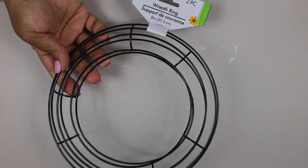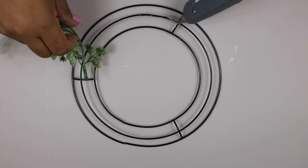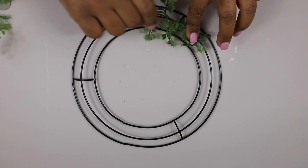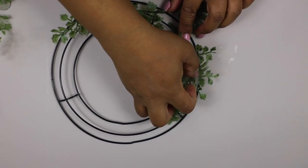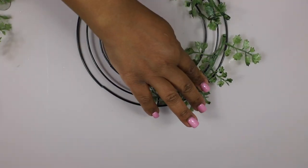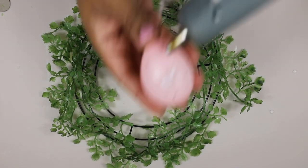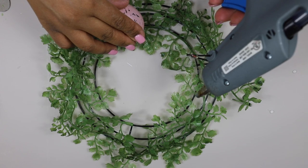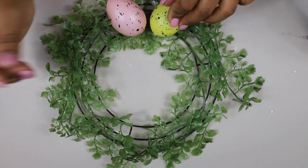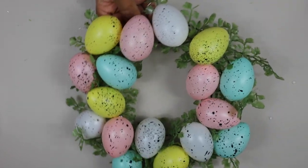For this next DIY I grabbed a two-pack of wreath rings from the Dollar Tree and some foliage. I also grabbed two packs of Dollar Tree eggs. I separated some of the foliage and glued it to the wreath. Once the wreath was very full, I then attached the eggs.